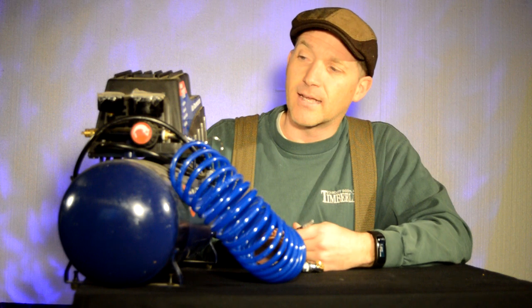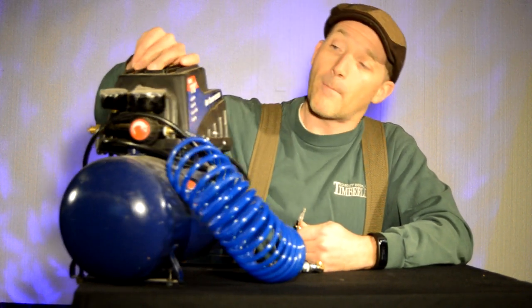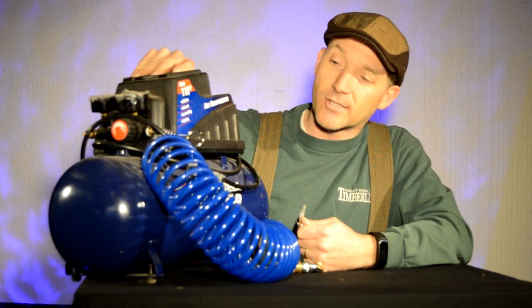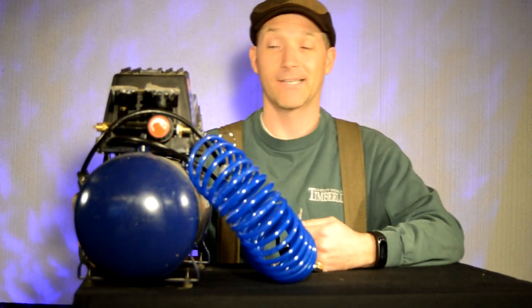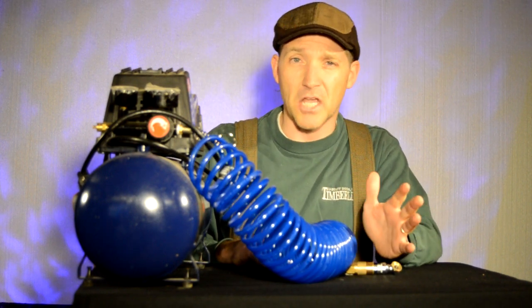This is an air compressor, 110 PSI. It is a compressor that I got on Amazon and it is the Campbell Hausfeld — I guess is how you say that. This one here has a smaller tank.